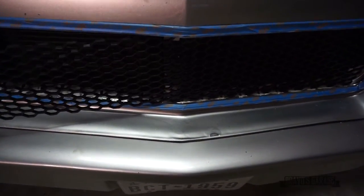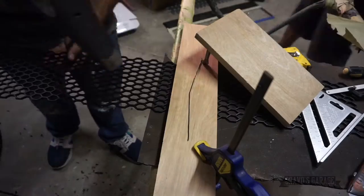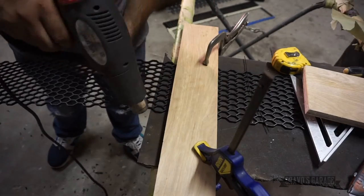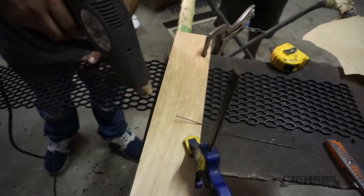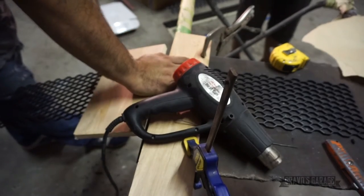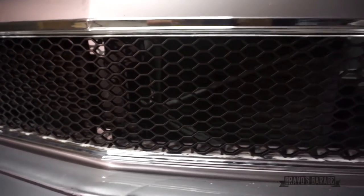I'm going to use a heat gun to heat up the middle of it so I can get that angle on there. I got the mesh trim all trimmed up, fitting inside the grill trim.